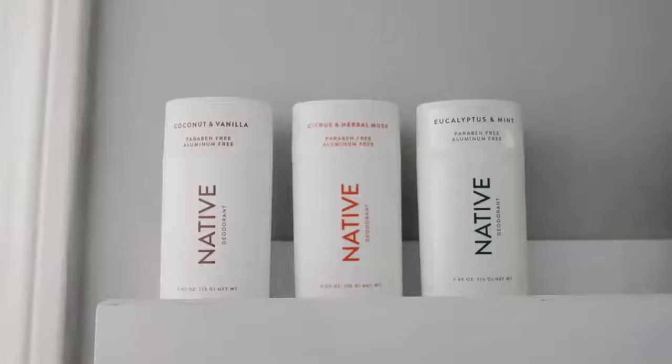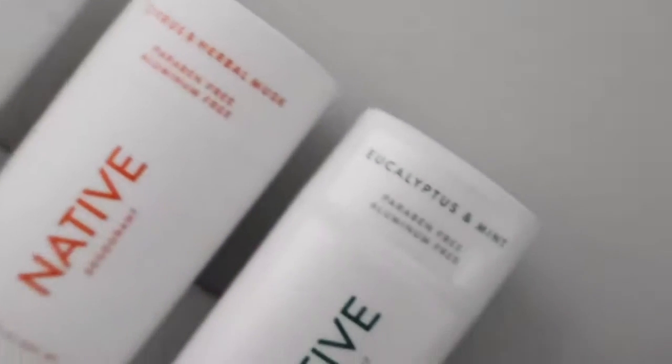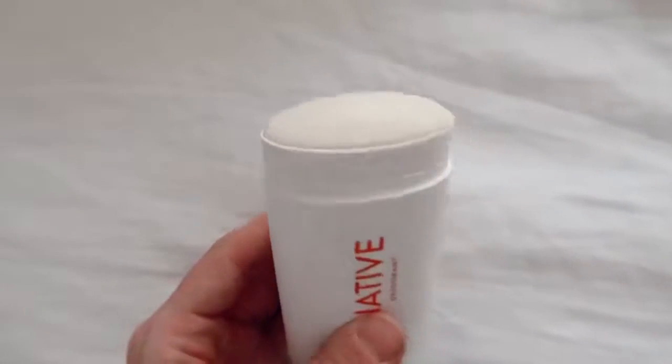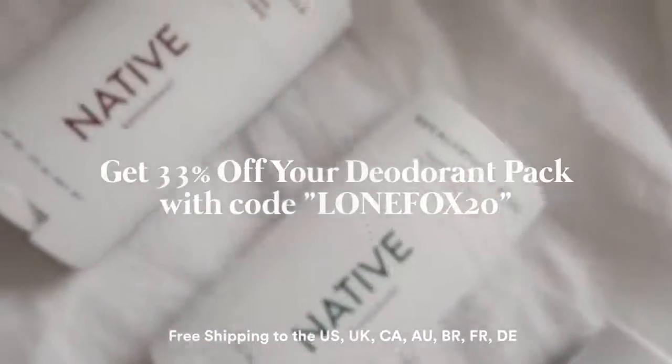This is my personal Native build-your-own deodorant pack, which is amazing. You get three deodorants in the pack — I chose eucalyptus and mint, citrus and herbal musk, and coconut and vanilla. My favorite is probably the citrus and herbal musk; if I had to use one deodorant ever, it would be this one. The build-your-own pack is normally $30, but you can get 33% off using code LOANFOX20 at checkout. Click the link in the description box below. I've been loving these products and I'm going to continue using them. Thank you so much, Native!